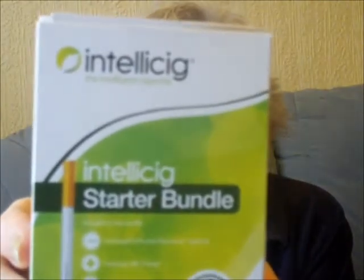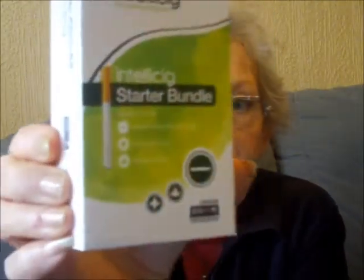Come vape with me. Yesterday I brought home this — it's a starter bundle from IntelliSig and I've been looking at it, playing around with it, and getting impressions on it. IntelliSig is being lined up to be a medical device.